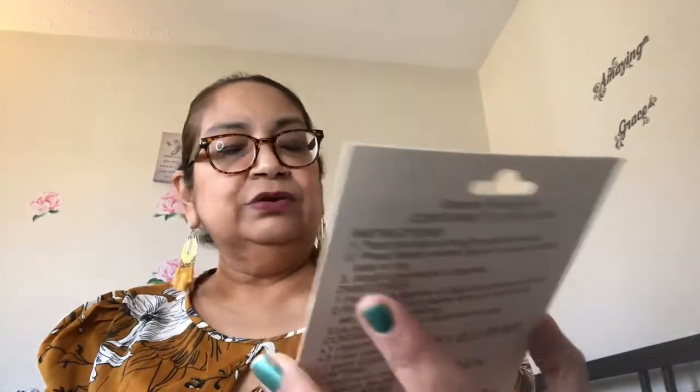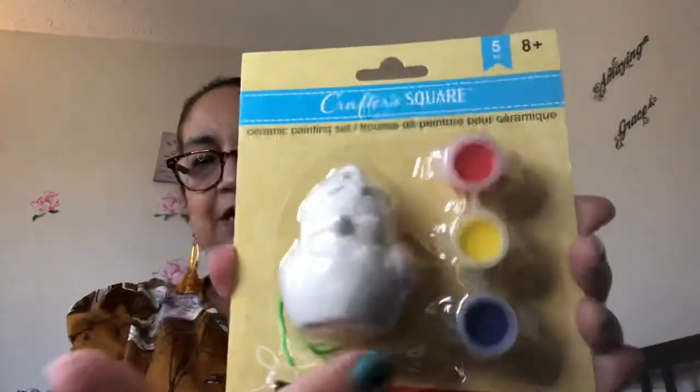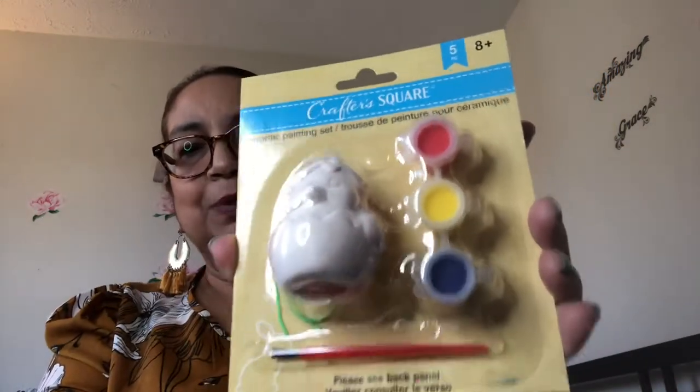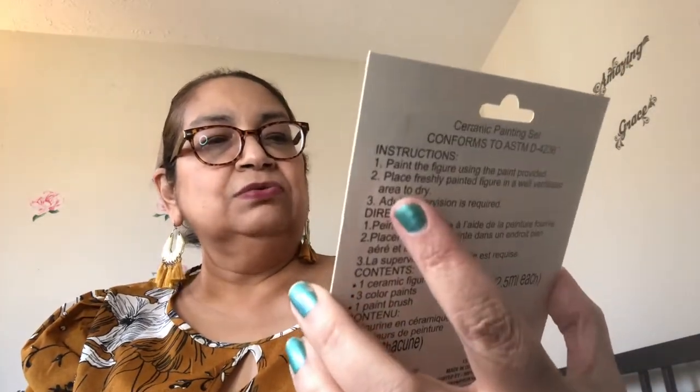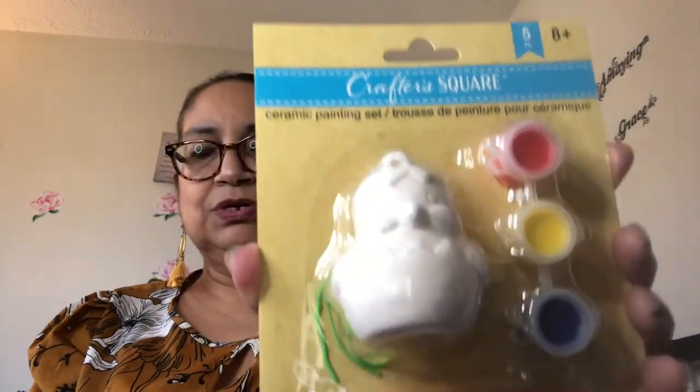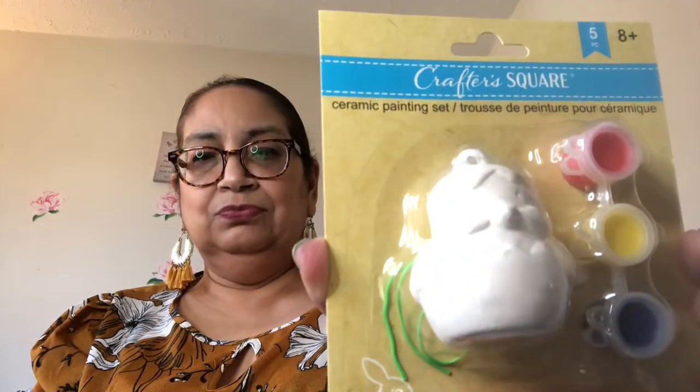Moving right along, I'm going to show you some little craft items. Here is this one — it's by Crafter's Square, for ages 8 plus, five pieces. It is a little plaster chickadee with three little paints and a little paintbrush for you to paint it. It's almost like a little ornament. It says ceramic painting set. I thought that was so cute and I'm going to paint it and see how it comes out — just trying to keep busy.